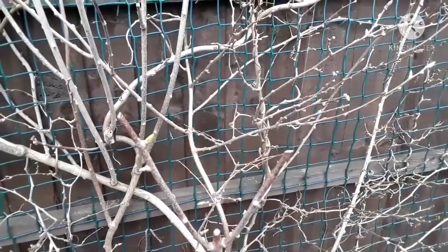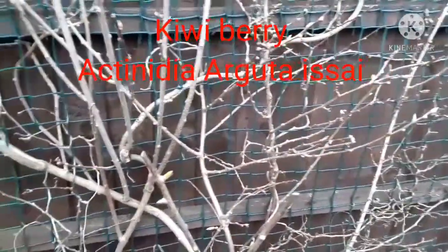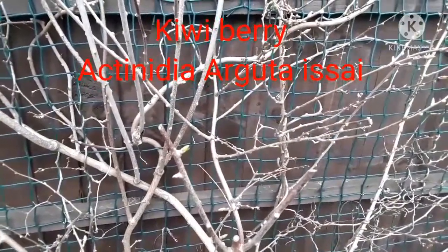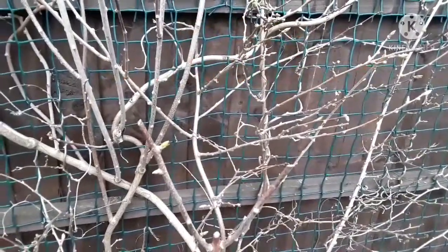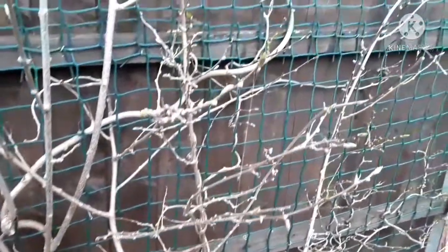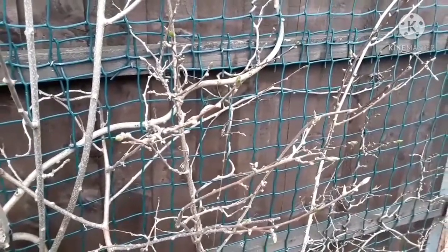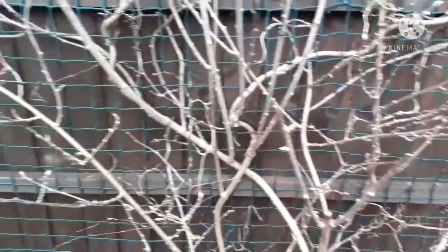Hello everyone, it's Brett here, Lionheart 84. I'm having a quick look today at my Chinese gooseberry, or Chinese kiwi berry — whichever you want to call it. They used to be called Chinese gooseberries, but they're called kiwi berries or kiwi fruit now. This is the variety Actinidia arguta 'Issai', which is the small grape-sized fruit that's hairless and you can eat the whole fruit.